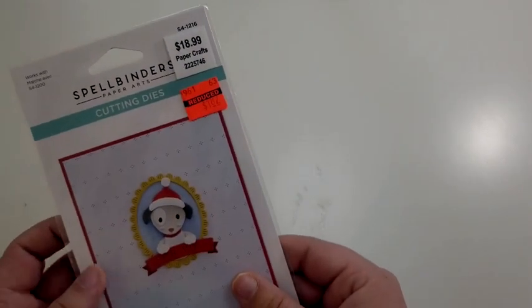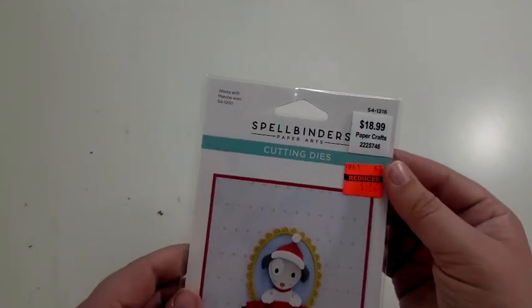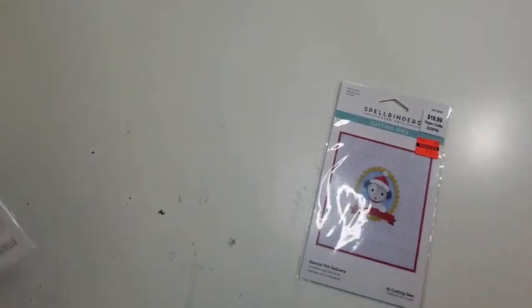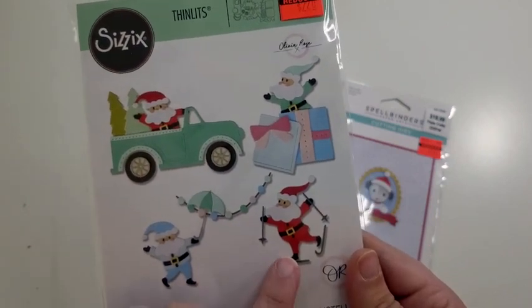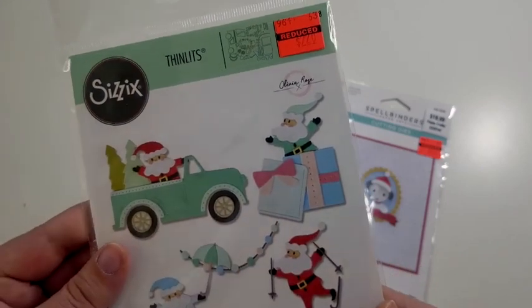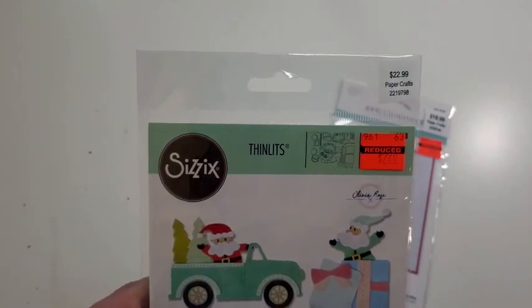First off I found the Spellbinders cutting die for this little puppy — he is so cute! Normally $18.99, I got him for $1.82. I also found this cute little Santa set with some trucks and winter sports, an umbrella Santa coming out of a gift box — super cute with lots of options to play around with. Normally $22.99, I got it for $2.20.